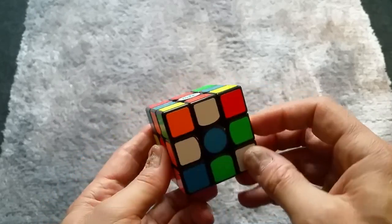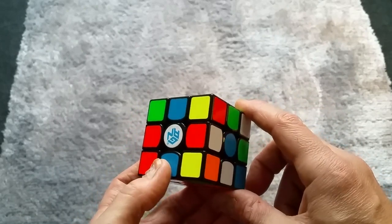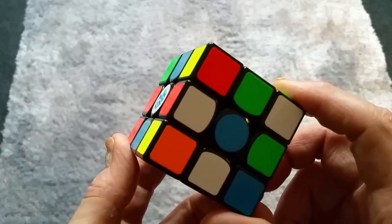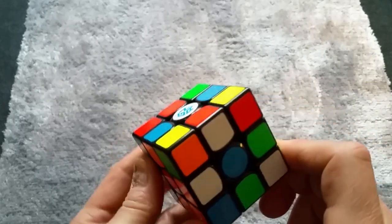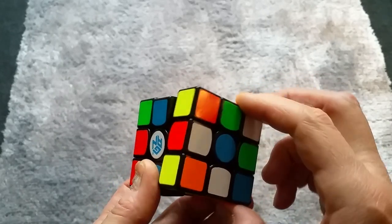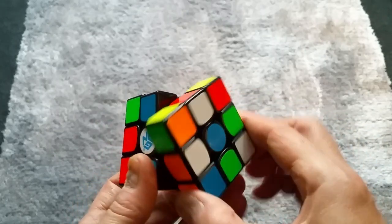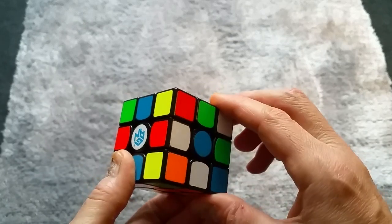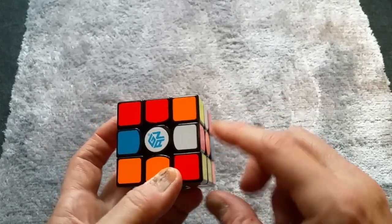Let's get our first color in the right place — we'll go for white and red. We've got a white and red piece there; it's literally almost in the right place. All you need to do is make a couple of moves. Just watch as I turn the cube — one move from there to there, and from there to there. One, two — and that's our first piece in the right place.